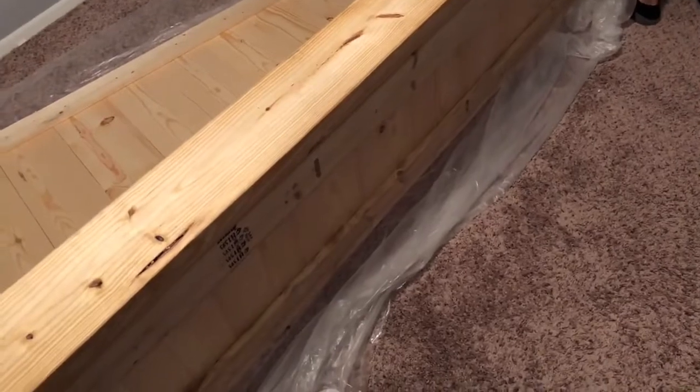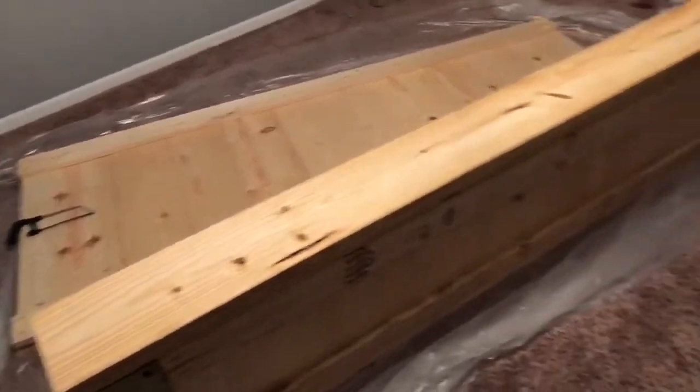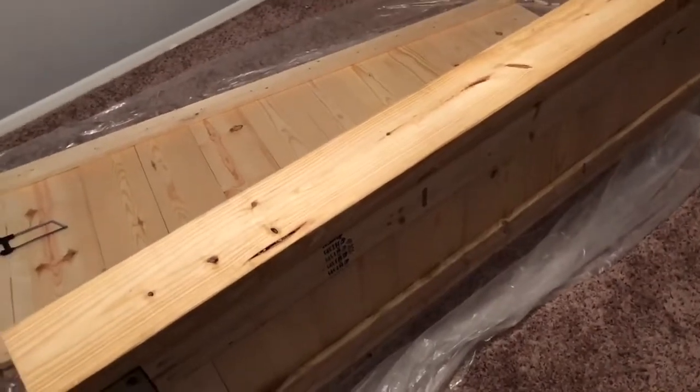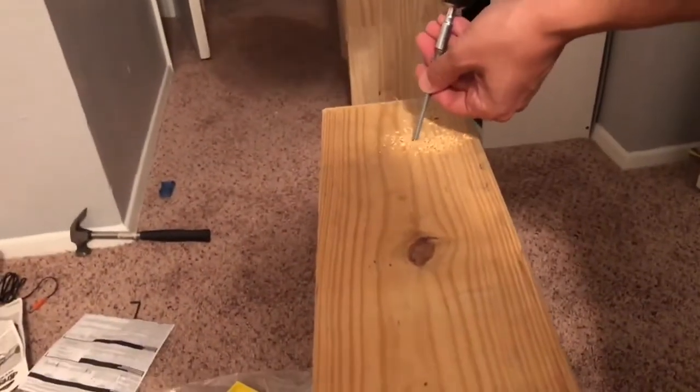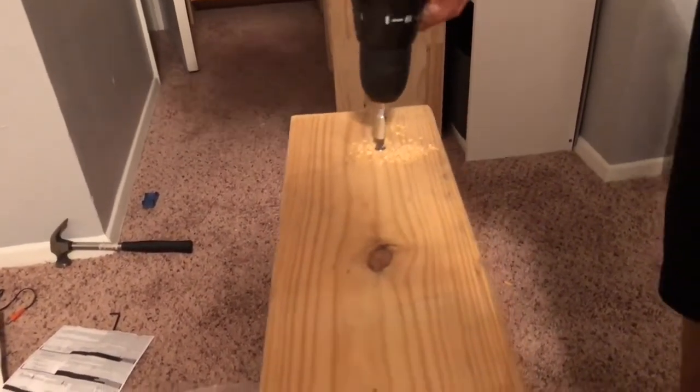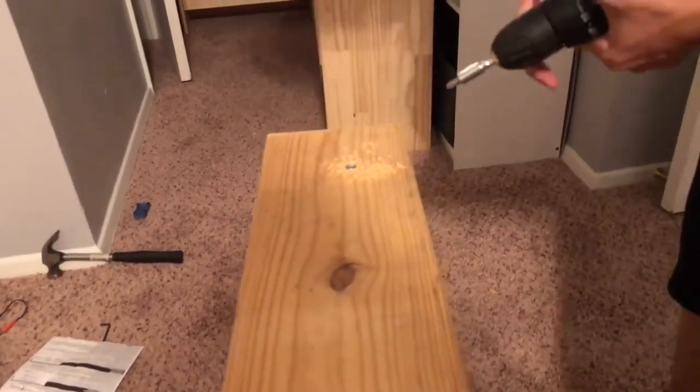The overhang will be the decorative topper showing on the baseboard. We will do the same thing to the headboard. Mike pre-drilled the holes and now he's just drilling it down.